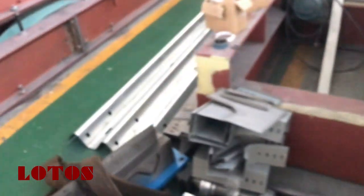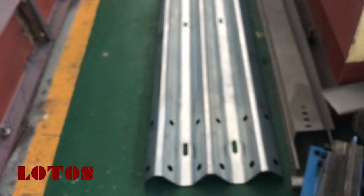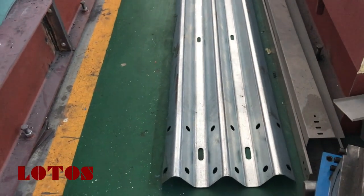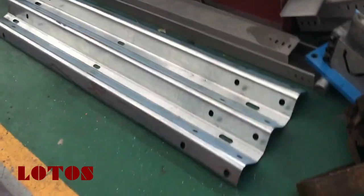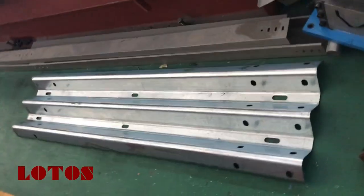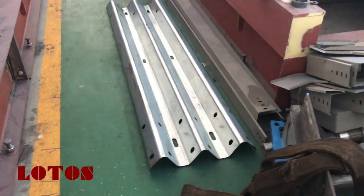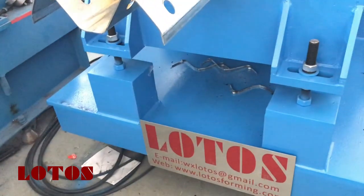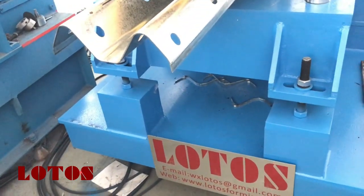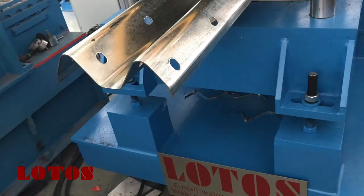Here we have already checked the three wave profile — here is the material. You can check the three wave guardrail roll forming output. This machine produces two wave and three wave together; you just change some roller, cutting, and punching tooling to switch to three waves.